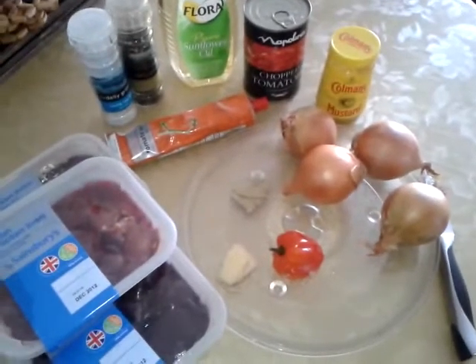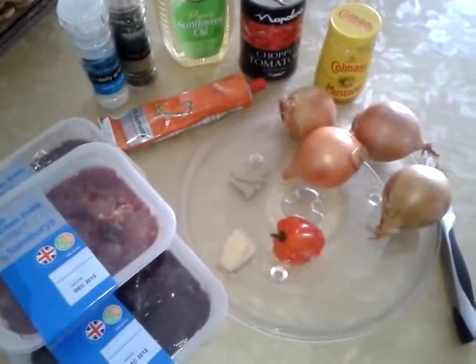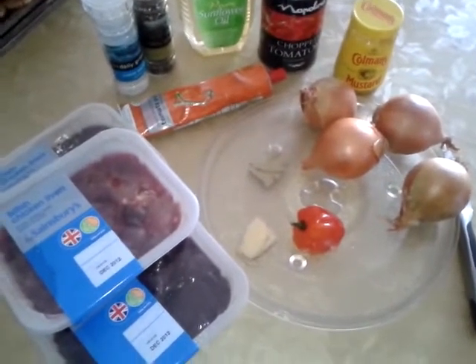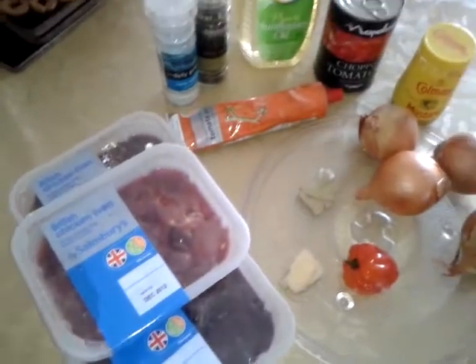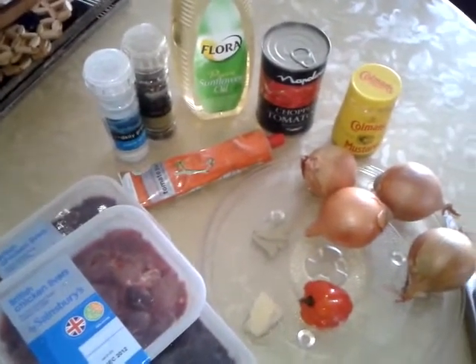I'm making chicken livers today, and I have onions, mustard, scotch bonnet pepper — that's optional — bay leaf, garlic, these are the chicken livers, tomato puree, black pepper, salt, and oil.